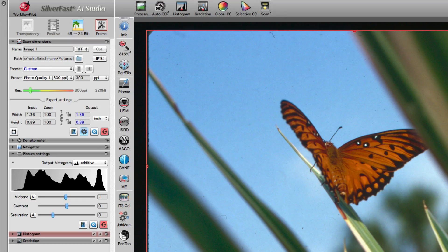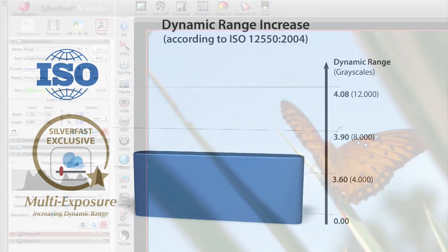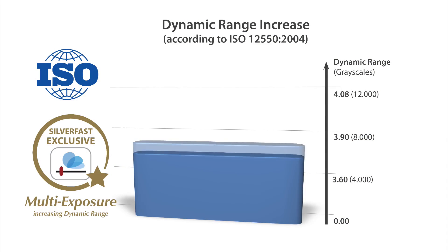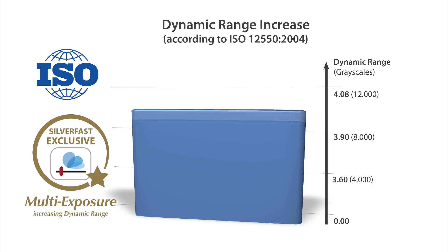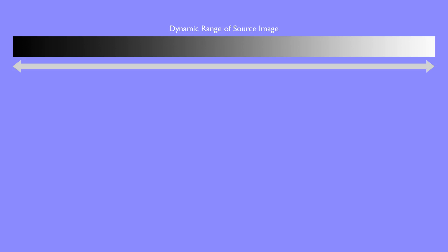One of the most important scanner performance-enhancing features is Silverfast's patented multi-exposure technology. This feature can vastly increase the dynamic range, which is the most important quality aspect of a scanned image. The dynamic range of the source image can be visualized as a gray wedge, ranging from the darkest to the lightest image details.